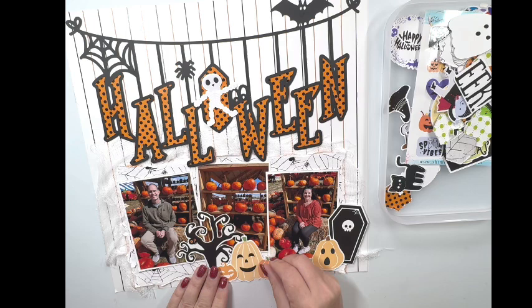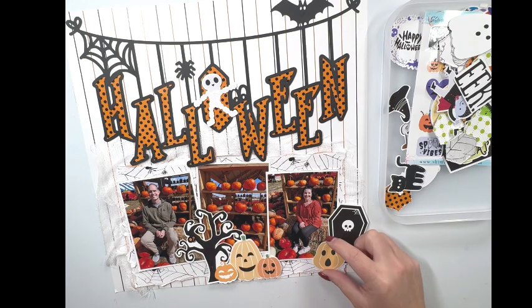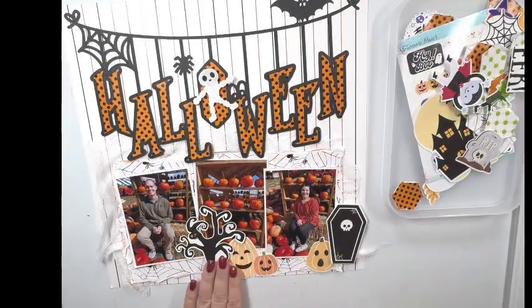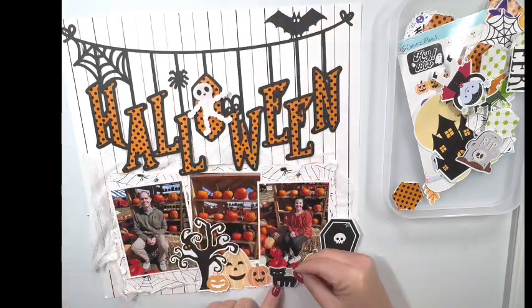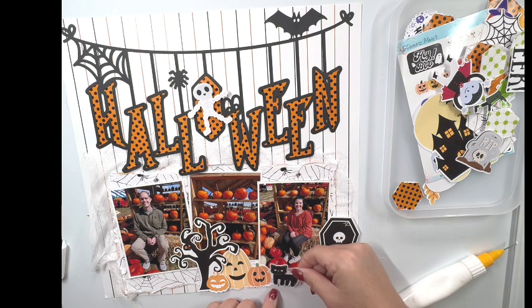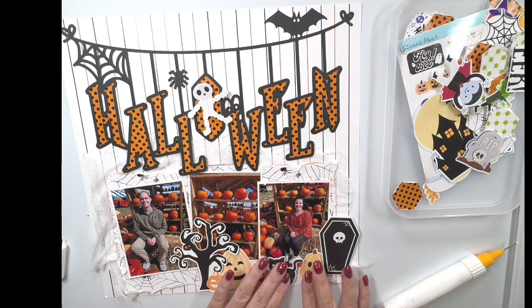Let me see what other embellishments I can find. I do like these pumpkins so I'm going to add those. I'm going to go ahead and glue these down. Through the magic of camera editing, I've added foam tape to the back of the coffin and also the tree so those are popped up. The regular pumpkins are just glued down flat to the layout. I do want to add a little bit of foam tape to the kitty cat — that's super cute.